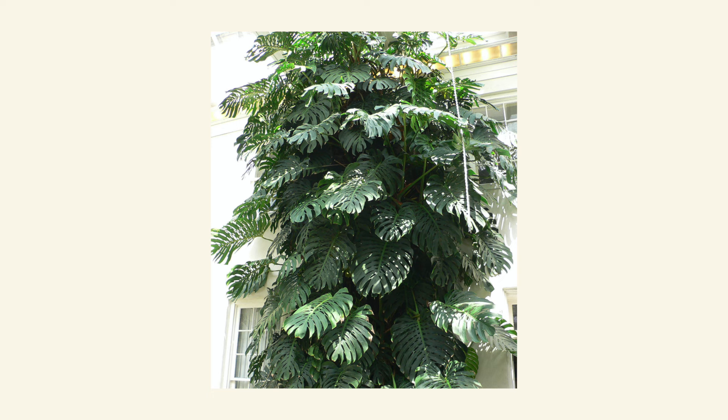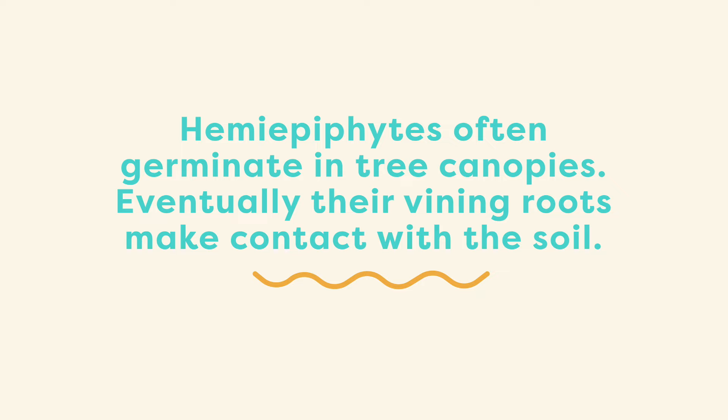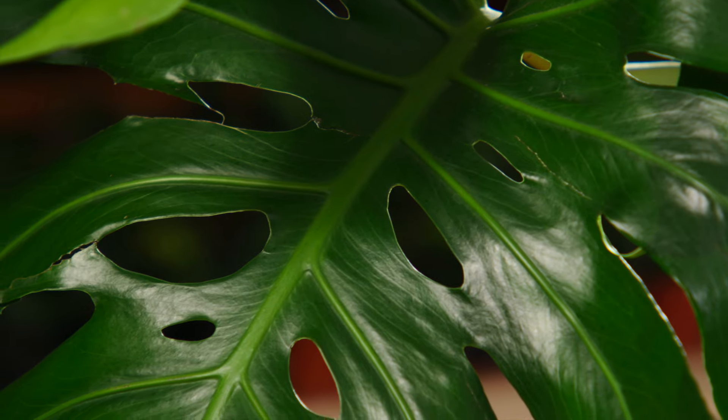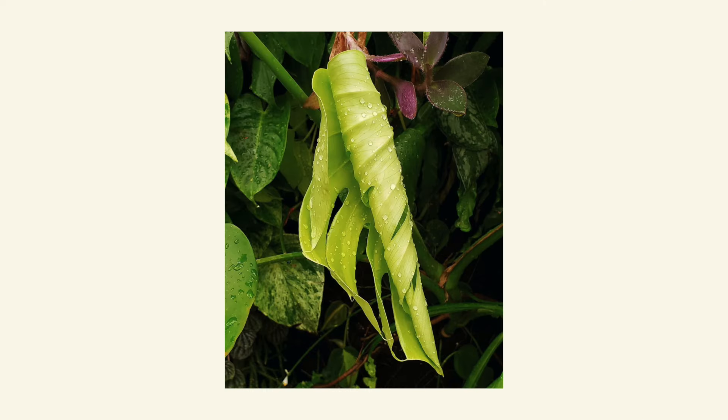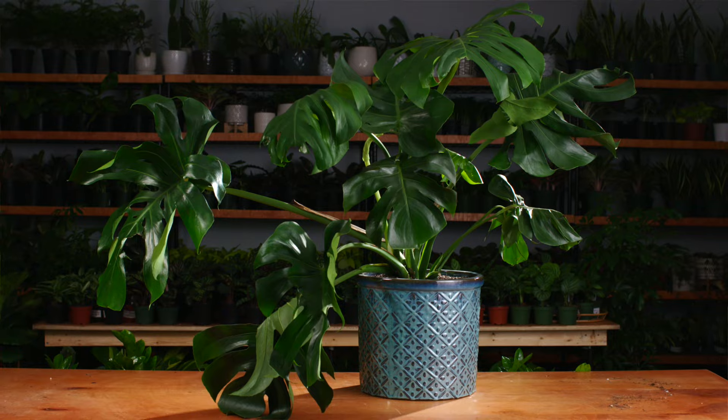This plant is a monster — literally. It is commonly found in Central and South America and is known to live in tropical rainforests. This plant is a hemi-epiphyte, meaning it actually grows on top of other plants. The holes in its leaves are called fenestrations, and in the wild they actually help with wind resistance and drainage.